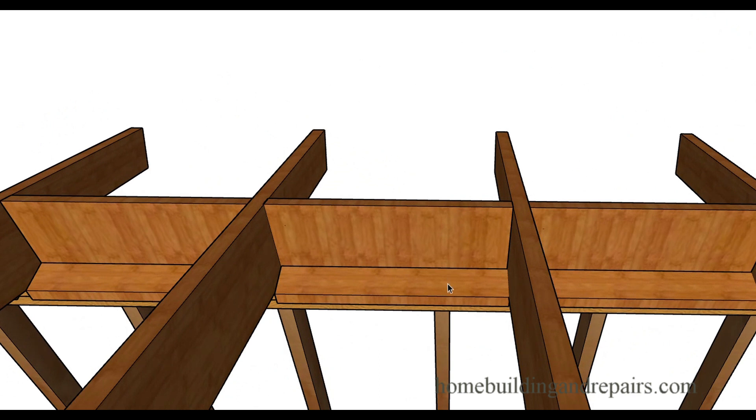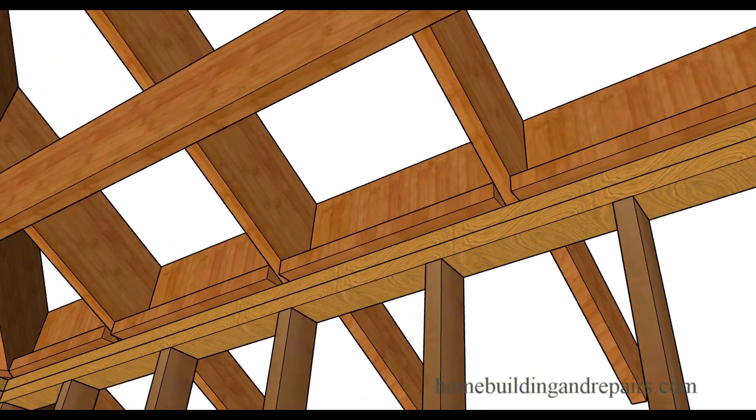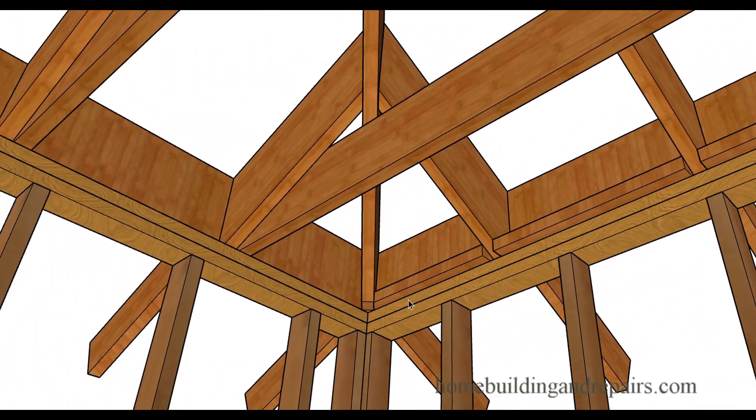Here's a block that you can cut and nail to the wall. This provides a backing area that you could attach the drywall or plaster to for your ceiling. Of course, the one in the corner would need to be angled. Here's the hip ceiling joist and one of the jack rafters.